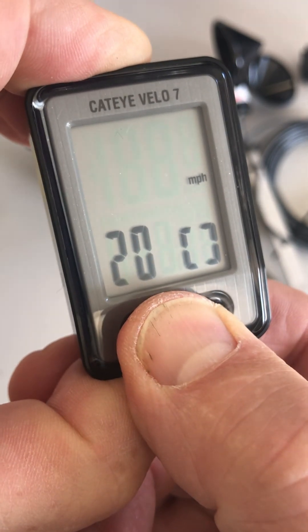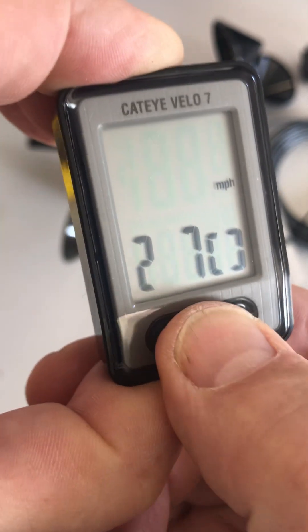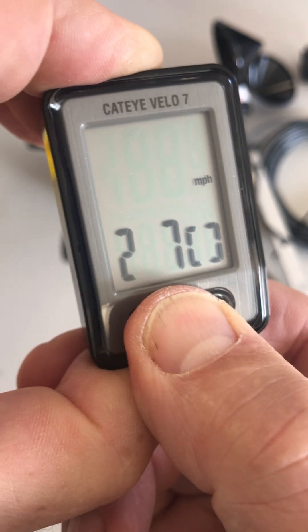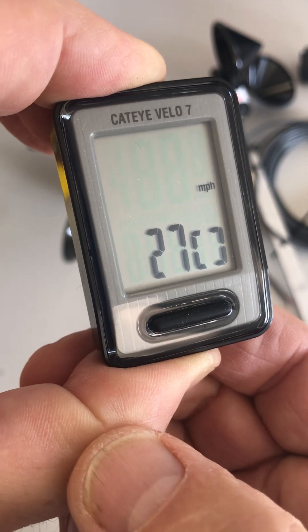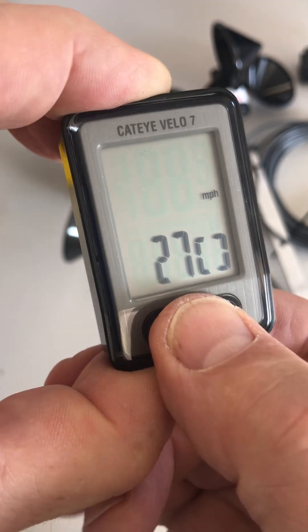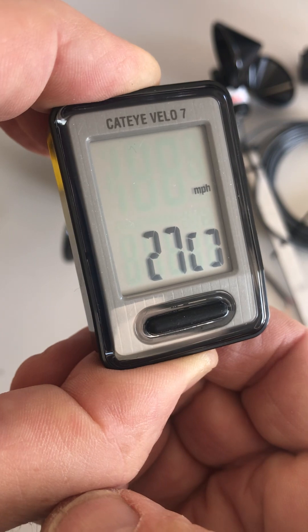Press and hold it again to get the 0 flashing, then press it twice to make it a 2. Press and hold it again to make the first 2 flash, then press it once to get it to a 1. There's 127. If at any point you go too far past the number you want, don't worry — just keep pressing until you come back around to the right number.